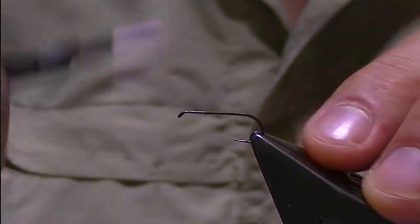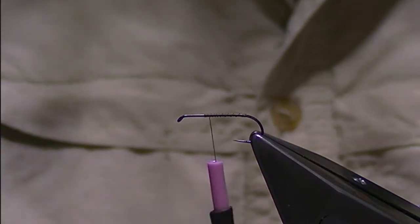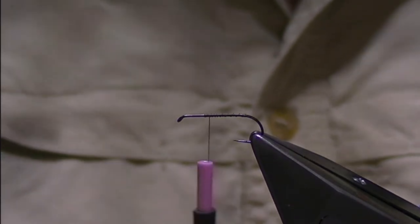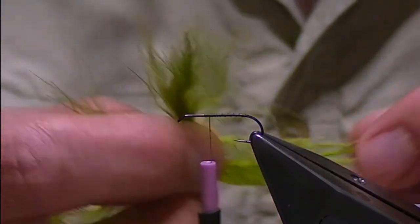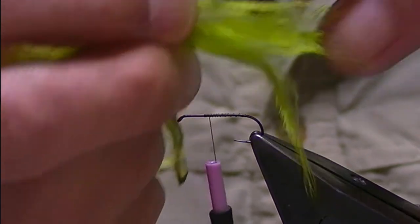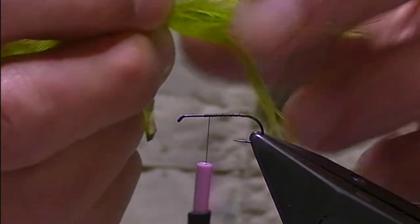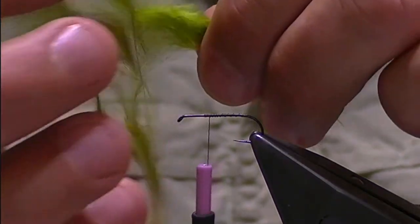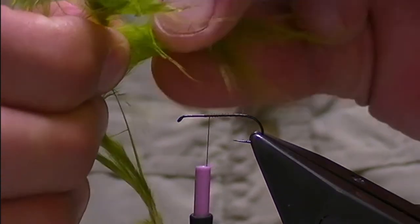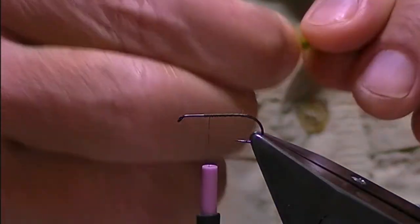I'm going to come back up in open turns to where I tied in the thread. The tail for this is just olive marabou — I tie this in both olive and a brown olive as well, but you can mix up the colors, whatever works for you. You don't need a lot; you just want enough to give it a bit of a kick — maybe a dozen fibers of marabou depending on how fine it is. I'm just going to tear that away from the stem.